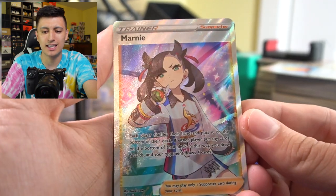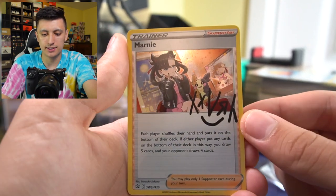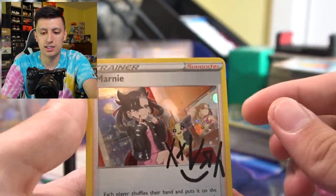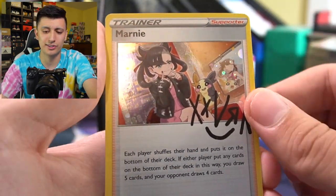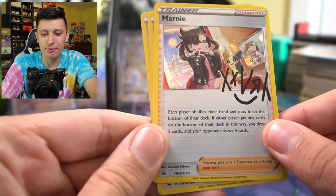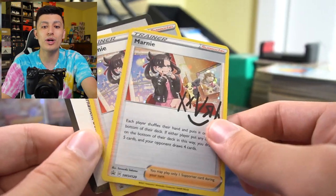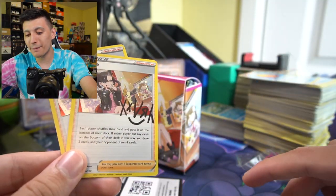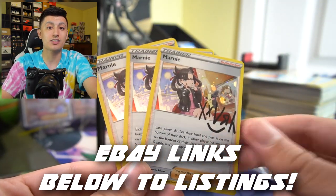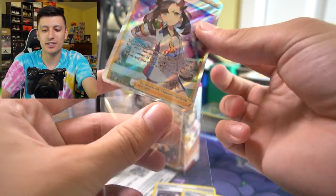Oh my gosh, the centering is spectacular — amazing centering. You have another version of Marnie: the regular trainer style, but with the promo art that's also seen on the box and the sleeves. I've seen some of these actually have a swirl, so check your card — you might have a special swirl that will make it worth even more. The Marnie HoloFoil Trainer promo — another copy — another one? Three copies of this amazing Marnie art! I don't see a swirl in any of them, but I thought you only got one; you actually get three of these.